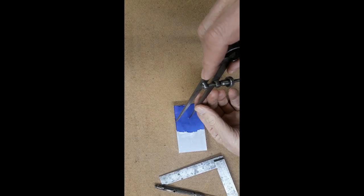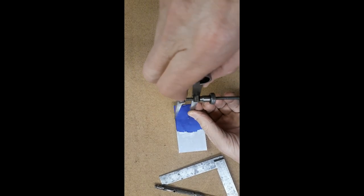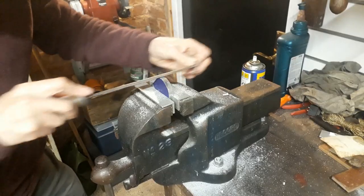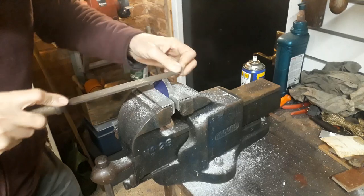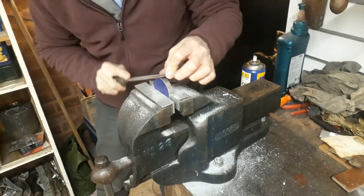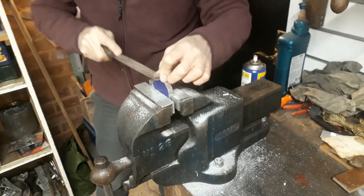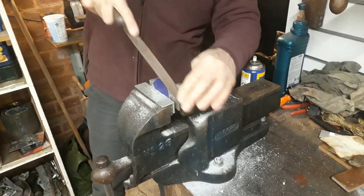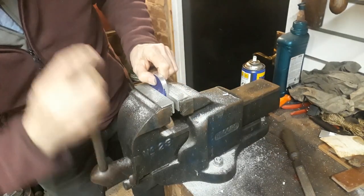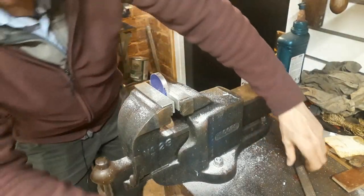Having centre punched on the centre line of the material, I'm now scribing a radius ready for profiling. Not having access to a milling machine and a rotary table or a belt sander shouldn't be an obstacle to jobs like this — this was actually tackled quite quickly and the result was totally acceptable.